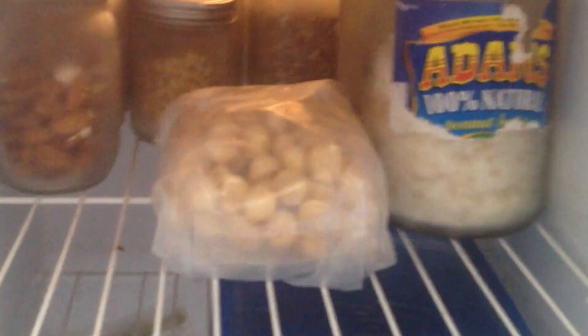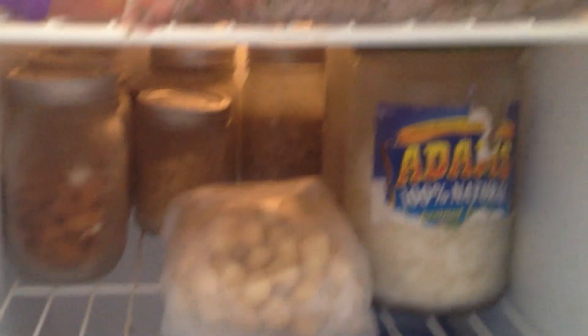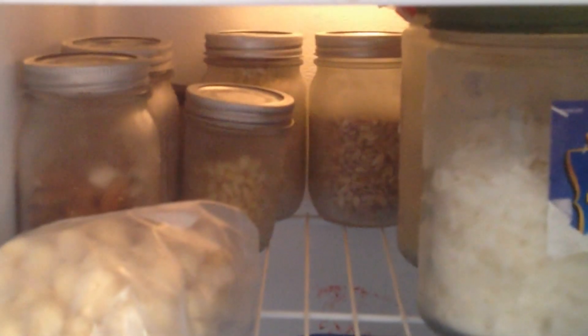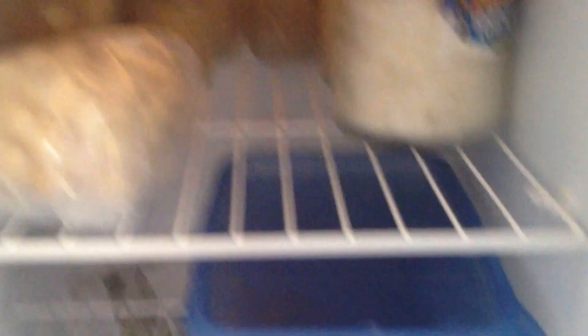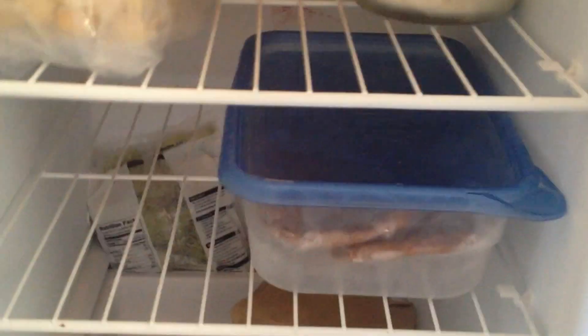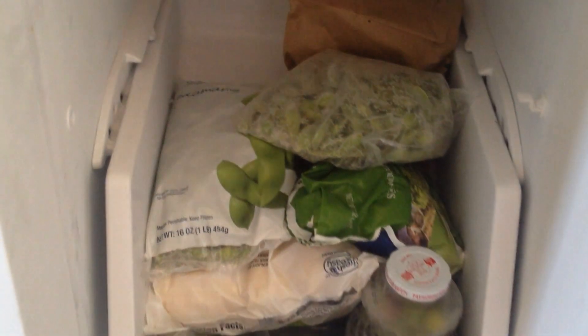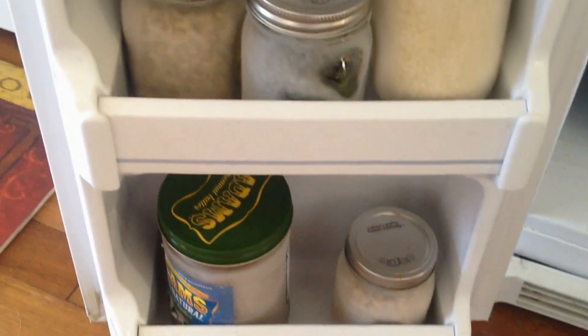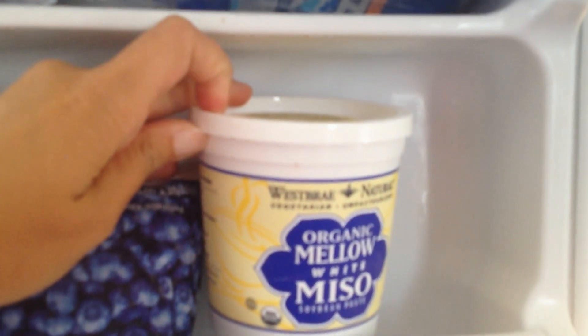I store some of my nuts in here — the ones I don't use on a day-to-day basis, to prolong them. I also have some dehydrated coconut flakes, some nutritional yeast, macadamia nuts, almonds, pine nuts, and sunflower seeds. These are my pre-workout energy bars that I make. Down here I just have some more frozen veggies, some edamame, corn, more frozen nuts, some mango, blueberries, and then organic miso.